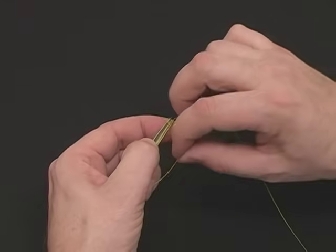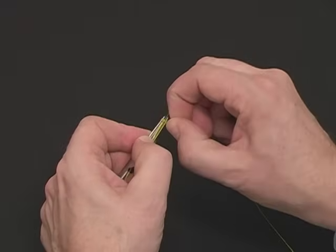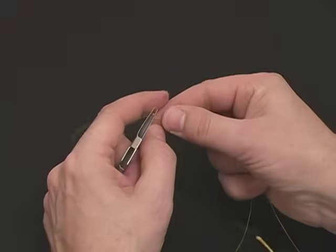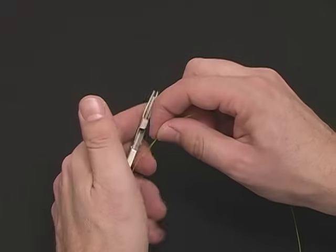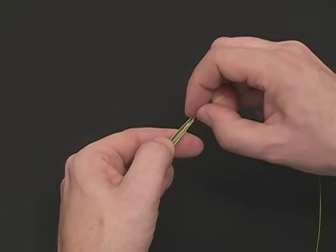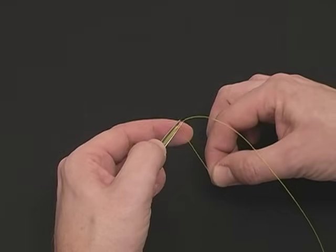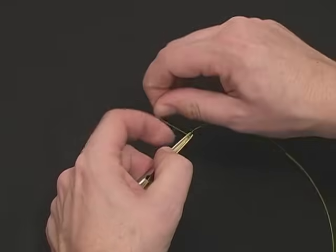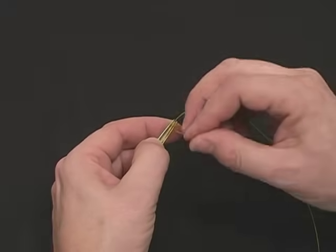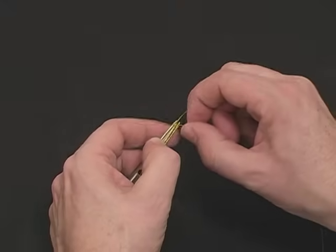Wrap back toward your thumb, grab the leader, push it back through the coils, and snap it off firmly. Now we're going to rotate this 180 degrees, put it back in the tool with the knot right behind the thumb pad. Secure the line on the thumb pad. Take the short tag end and wrap three neat coils back toward your thumb. Go back through all the coils you've created, pull it snug, and snap it firmly.